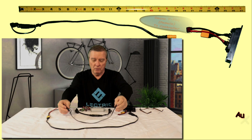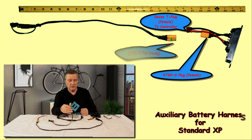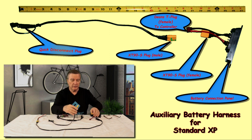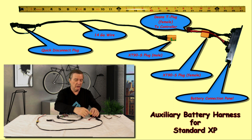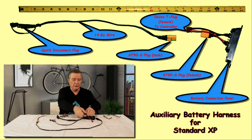Let me start out with the standard XP. This harness wire right here is for the standard XP. One of the changes that I've done is I've started putting an XT90S connector in lieu of the Dean's T-plug connector at the location where the auxiliary battery harness connects into the connector that leads to the standard battery connection panel. It goes in like so, and the reason I did this is that this particular plug has an anti-spark feature to it.